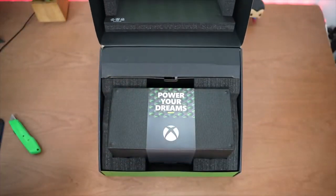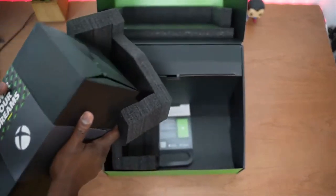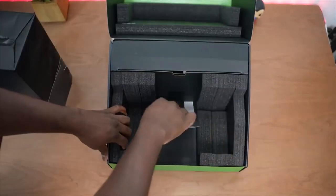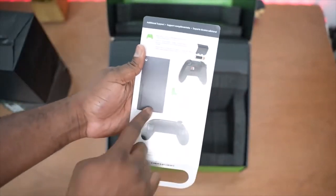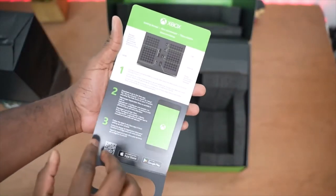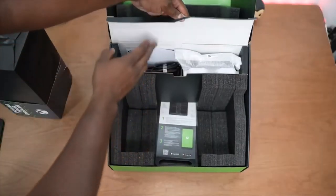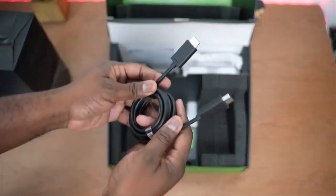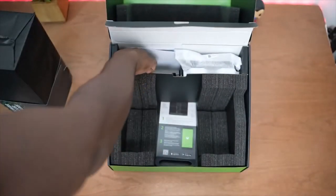Power your dreams. It's a nice nifty system. We've got some material showing you how to put in the batteries in your console, turn it on, the ports, and also how to actually set it up with the app. In the top flap we do have HDMI 2.1 cables — really important to get all those features that are built into the Xbox Series X.